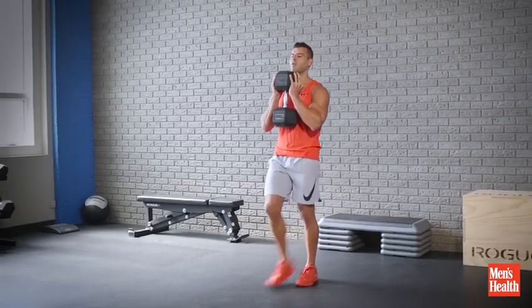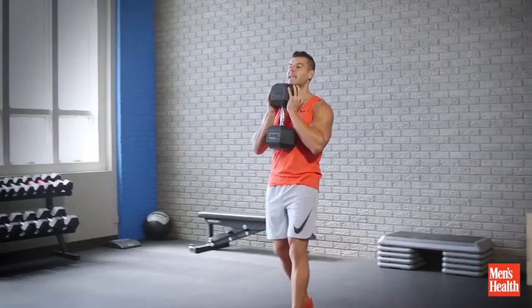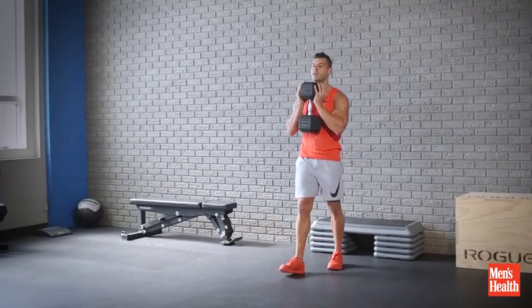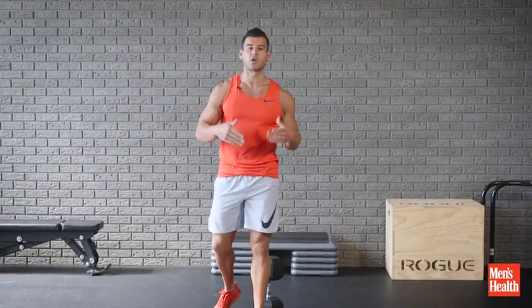With a heavy load, I want you to go for one minute. With a lighter load, I want you to go for two minutes. Rest a minute between sets and do three to five rounds to finish off your next workout. You can also plug this into a circuit as a core exercise.